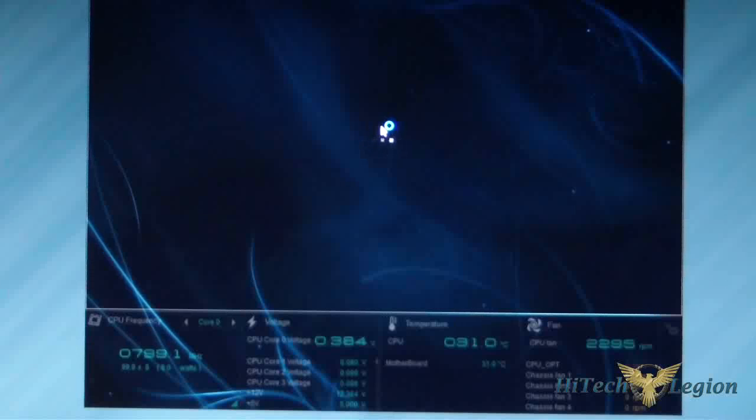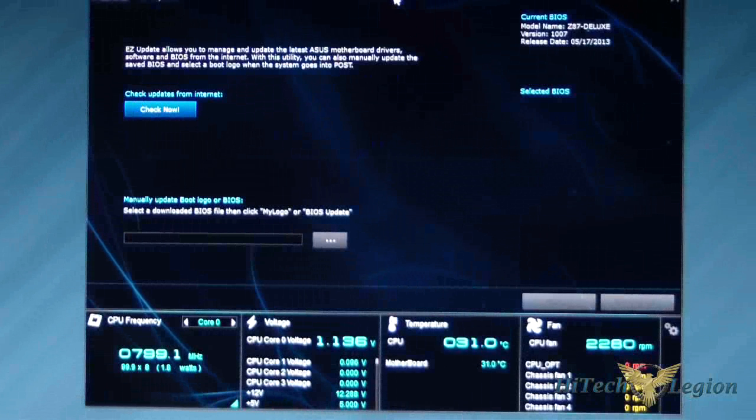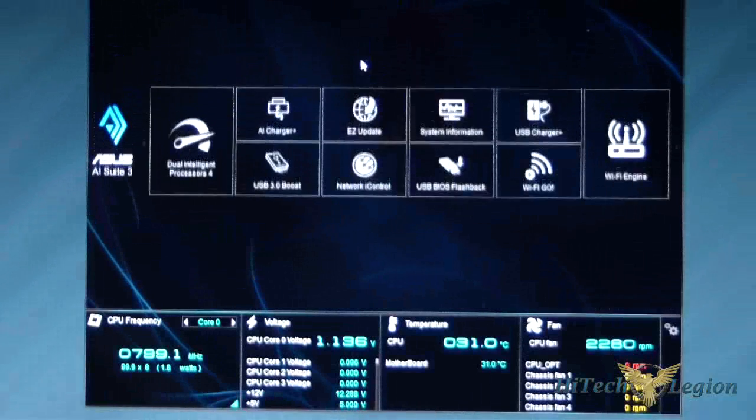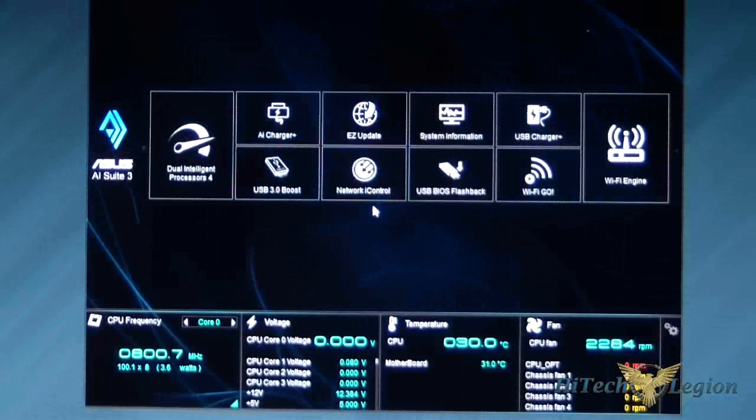ASUS Easy Update is exactly what it says — just check for updates. Network iControl lets you control your network. Click Auto and it'll auto-detect your settings, set your profiles, etc. Do a quick connection and you're done in a minute.